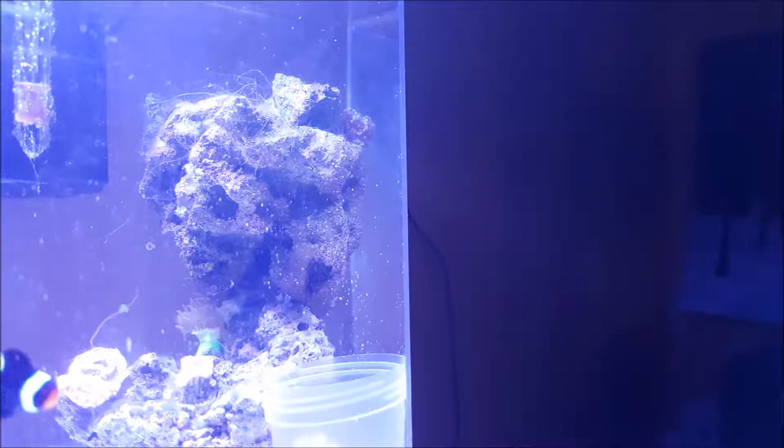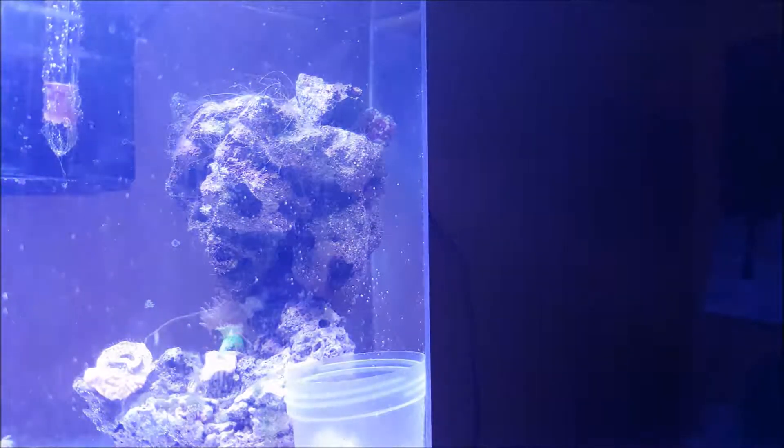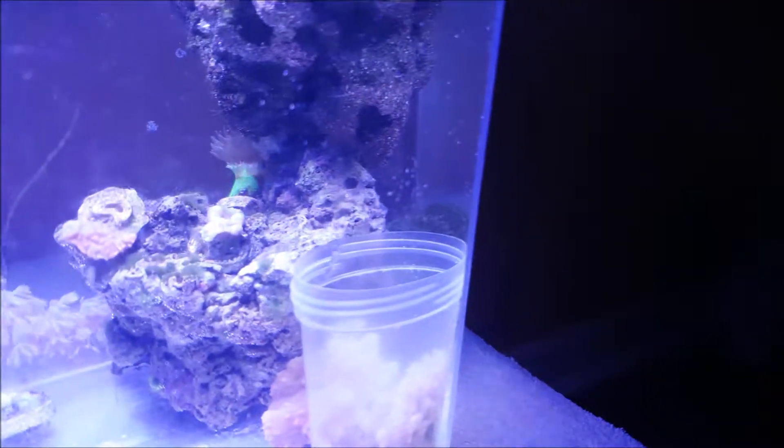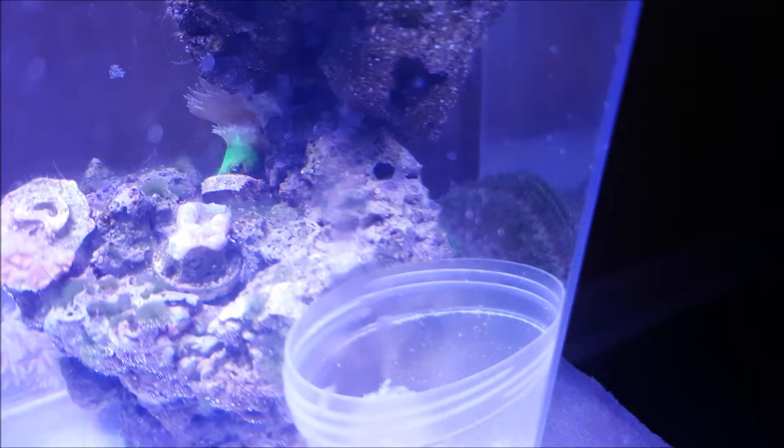My Dunkin coral grew two new heads, which means it's doing well — growing two heads is always a good thing, so I'm excited for that. My Acanthastrea also has two heads, and the camera really doesn't like the light on it, but one of the heads has grown quite significantly, so that's another good thing.